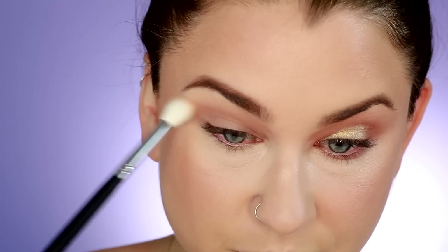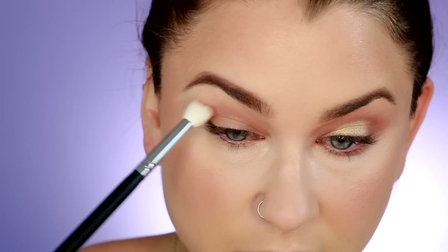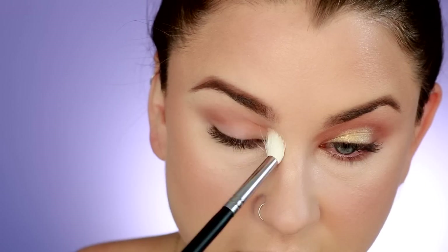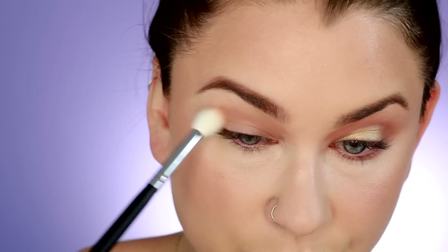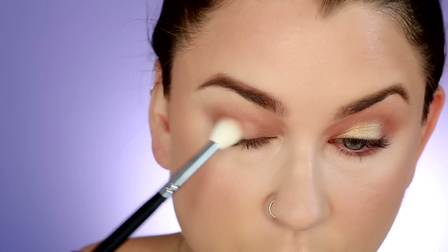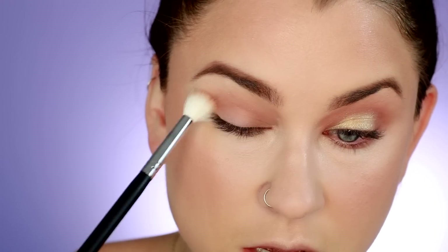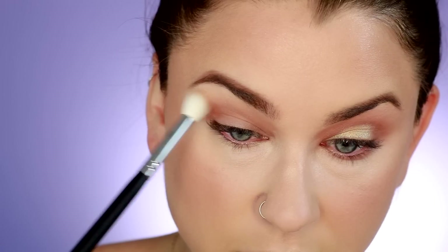Just kind of building that to my liking. I'm also concentrating a little bit of that in the corner of the eye and then just carrying it through. I'm not doing a really intense smoky eye, but I do want a little bit of that dark brown right in the corner there just to create some contrast with the glitter shade that we're going to put on the rest of the lid.